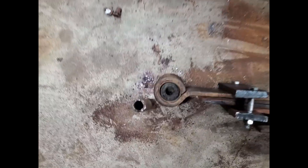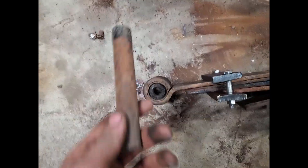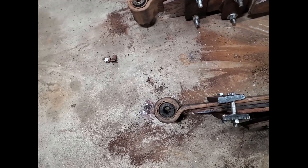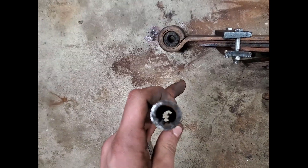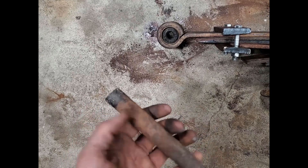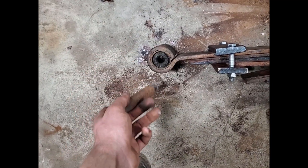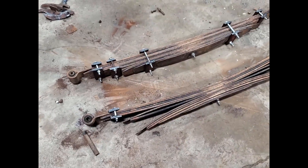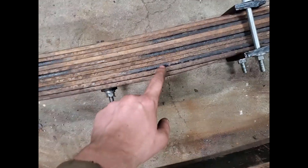Cutting these leaf springs out, that center metal collar piece came out, so tomorrow I'm gonna try and go over to the farm and use our press and press this back in there. If it doesn't work, oh well; if it does, that'll be nice. So I've got 11 leaves here, and the ones with black paint...